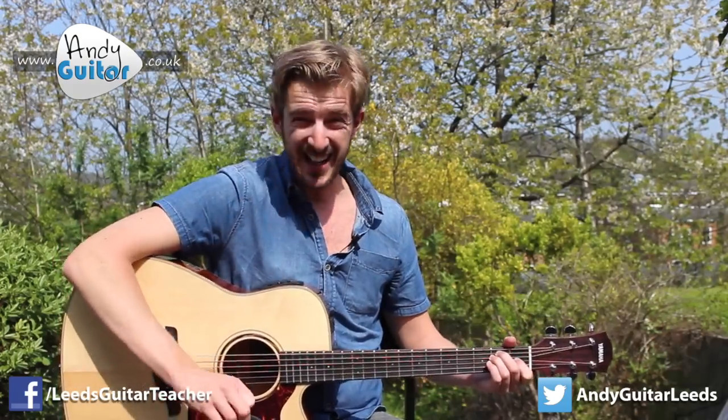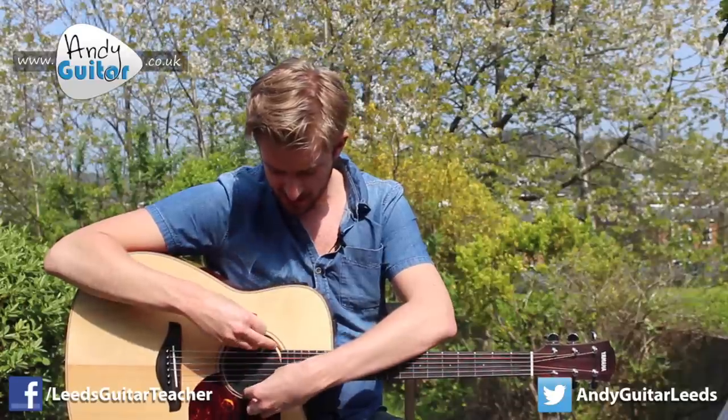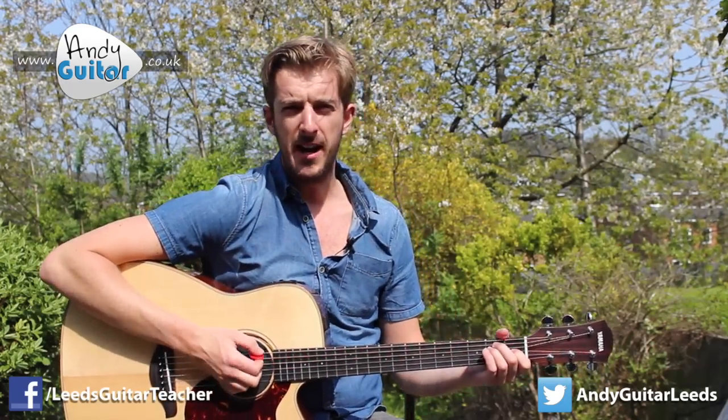I strum it exactly the same again but with this placed in the sound hole — it is so easily placed in and removed afterwards. To compare...